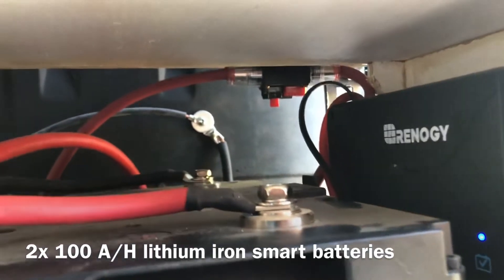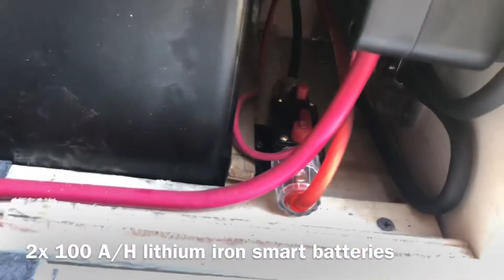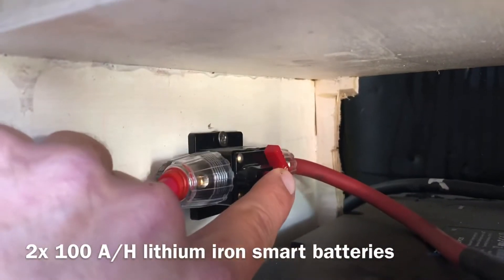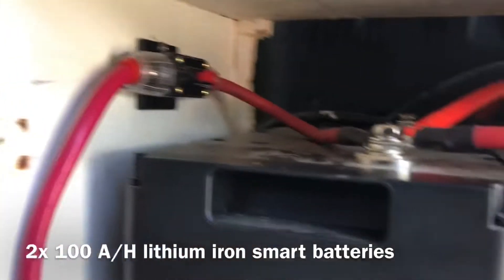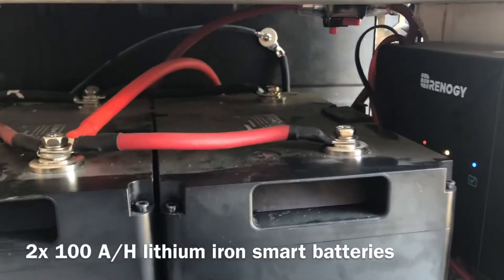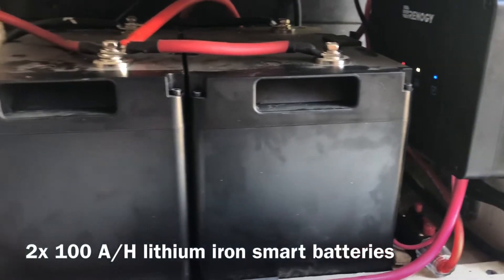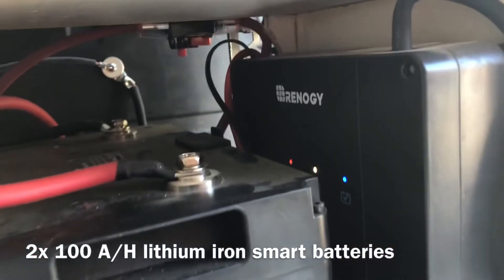We also have some circuit breakers — three of them, one here, one on the bottom, and one on the bottom. These are super easy to turn on and off. They give me the opportunity to stop the whole system, unplug the solar panel, or anything else when I'm leaving the van somewhere for a long time and don't need to charge.